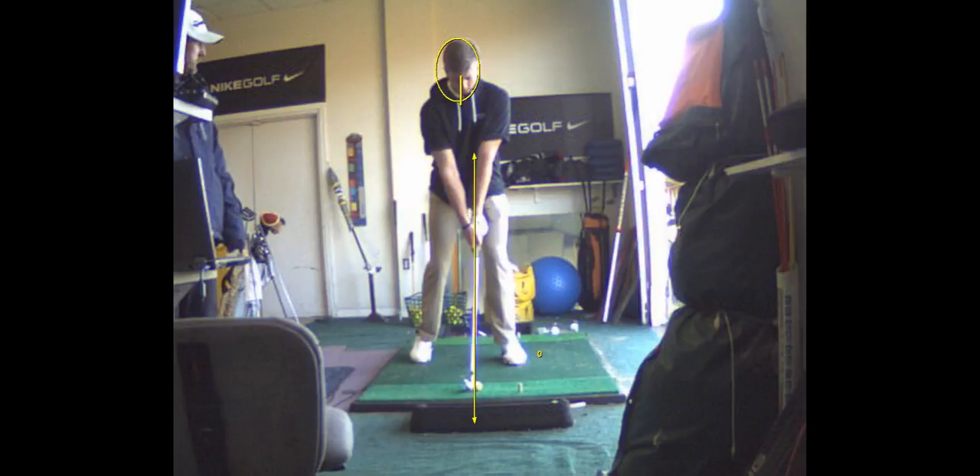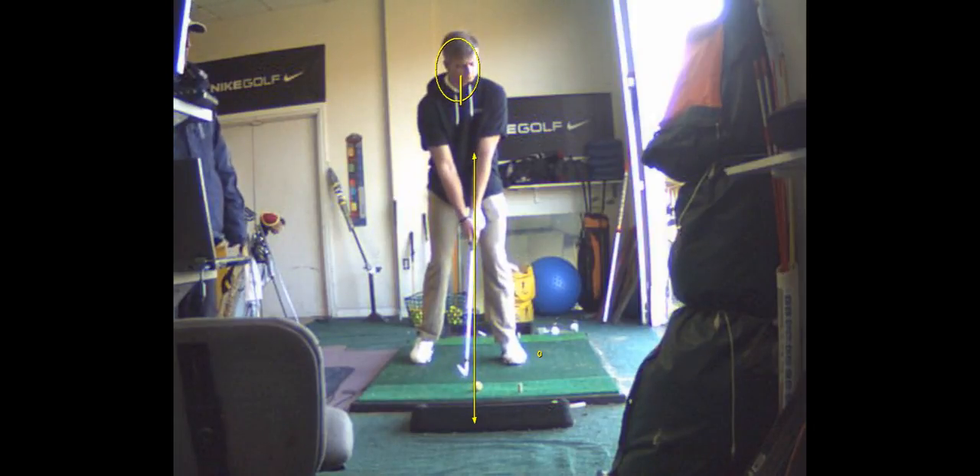So left foot only, then feet together. See you later. Bye.